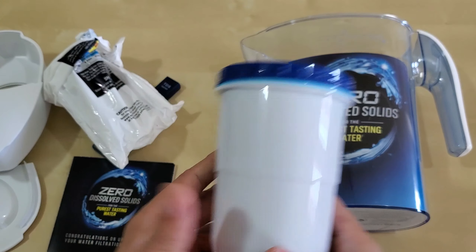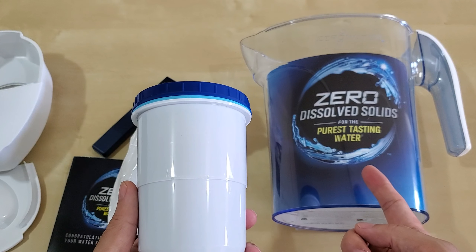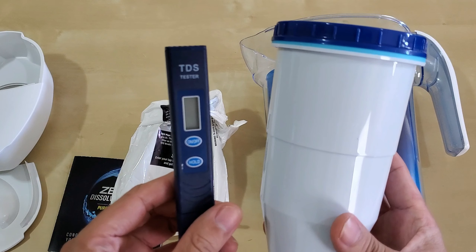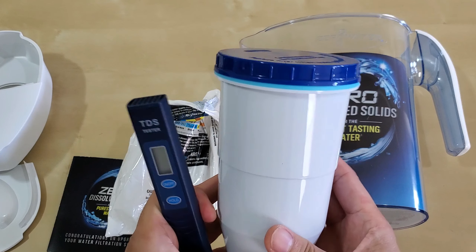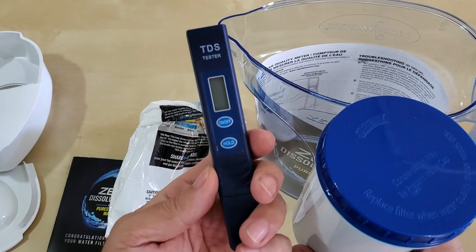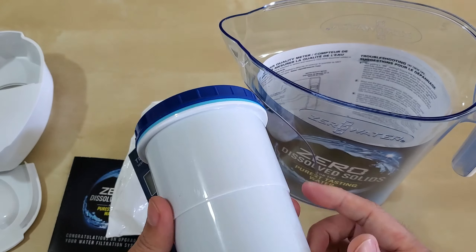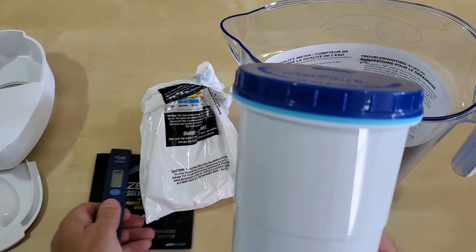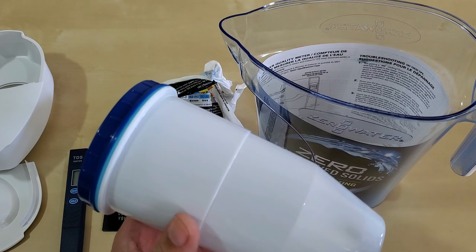I bought two of these. A tip I saw online: people use two pitchers — once the first filter reaches a TDS of 006, they pour that water into a second Zero Water pitcher to get back to zero. Kind of milking the filter. But I think if you go beyond 006 you're going to be okay — the tap water from your municipal system is highly regulated and most likely safe.